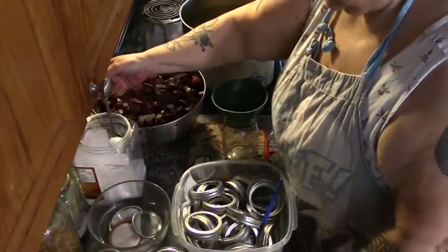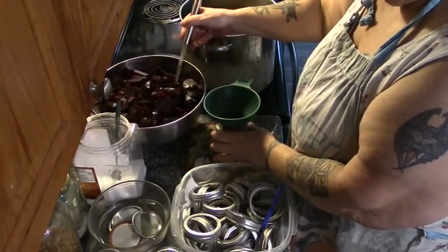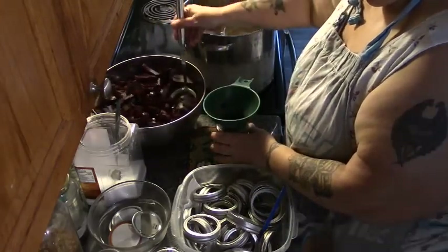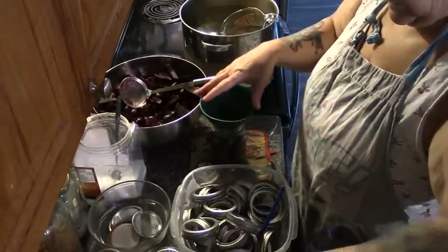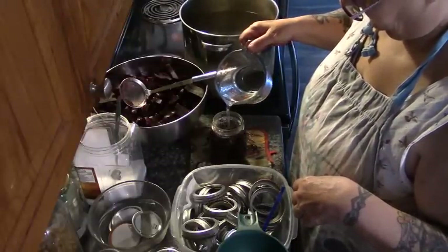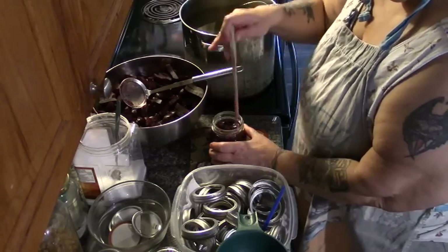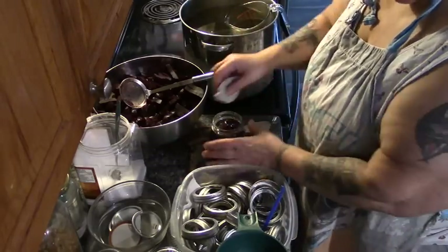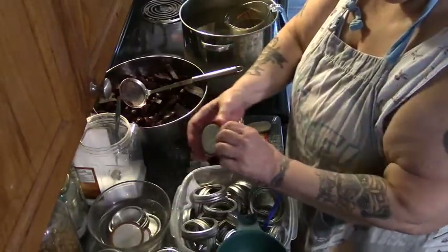We're going to take a half a teaspoon of salt. I'm just going to start filling my jar to one inch from the top. Look at these beets, Angie — I'm salivating, I just want to put salt and pepper on them and eat them all. And then we're going to top it up to one inch from the top. Always debubble — if you don't debubble properly when the pressure starts, bubbles in the bottom will push the liquid out of the top. So always wipe with a clean damp rag soaked in vinegar.